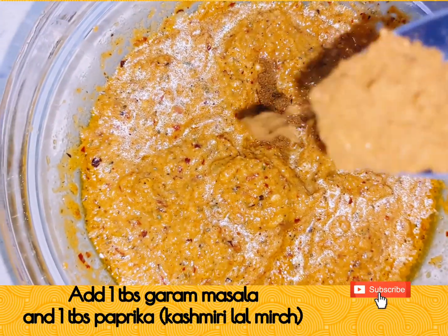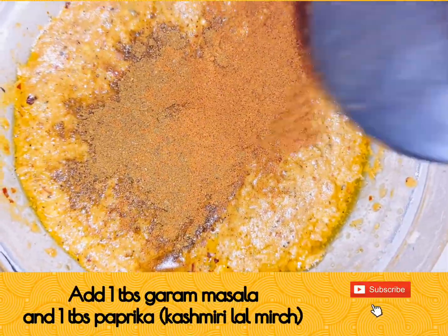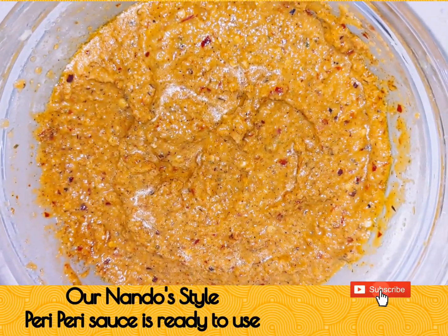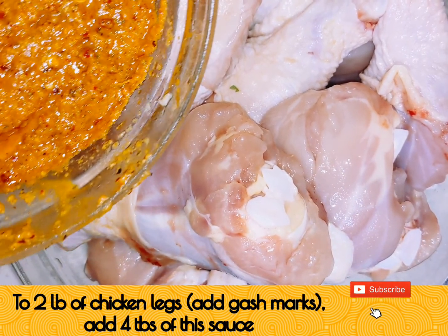Add 1 tablespoon of garam masala powder and 1 tablespoon of paprika or Kashmiri lal mirch — it will give the sauce a bright red color. Our Nando's style peri-peri sauce is ready to use. You can store it in a sterilized glass jar.